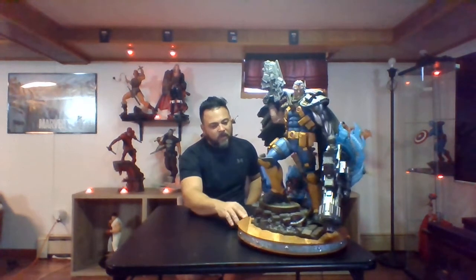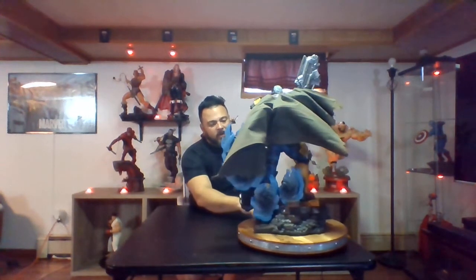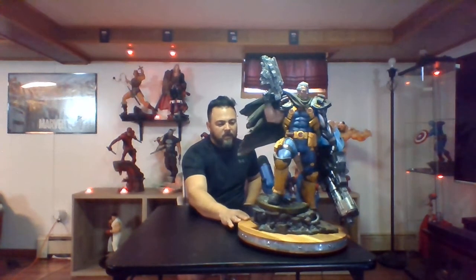Let's start with the base as usual. The base is actually pretty cool. It looks like Xavier's School for Gifted Children — it's got an X-Men themed base with Xavier's helmet broken in there. It's got Wolverine's cowl in there somewhere, and it looks like Cable traveled through time and half of it has burned off. There's a lot going on — a lot of rubble and bricks.